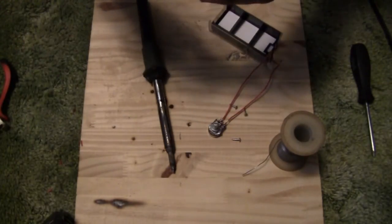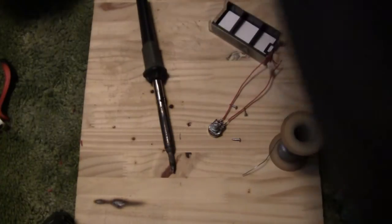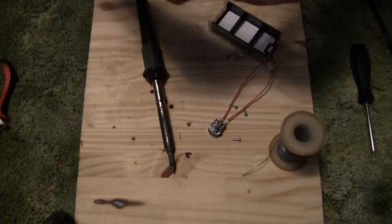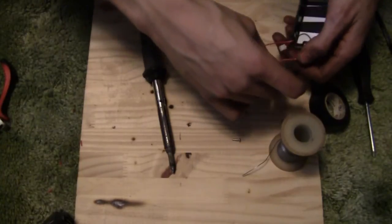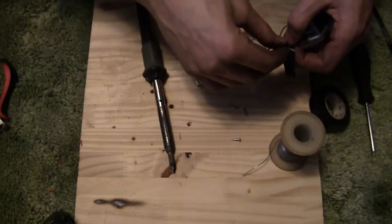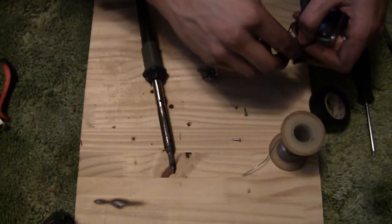Now that that's done, grab some tape. Unplug your soldering iron too, so you don't burn your house down. Then grab a little piece of tape.